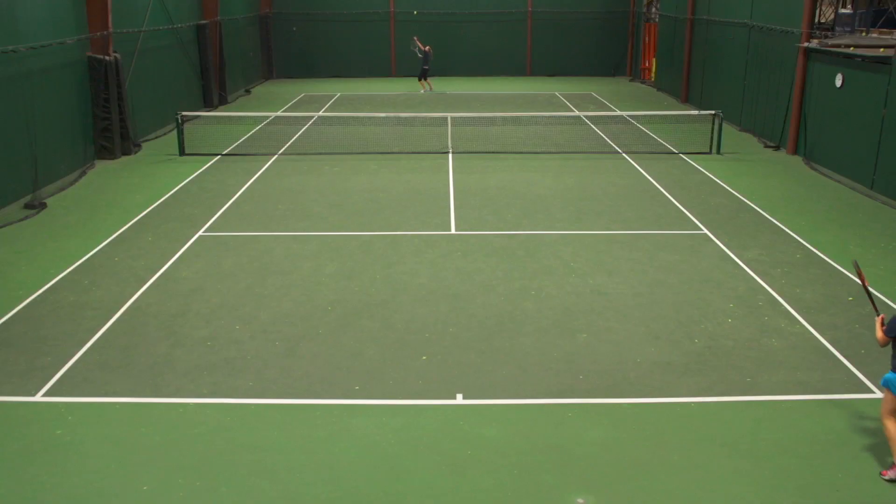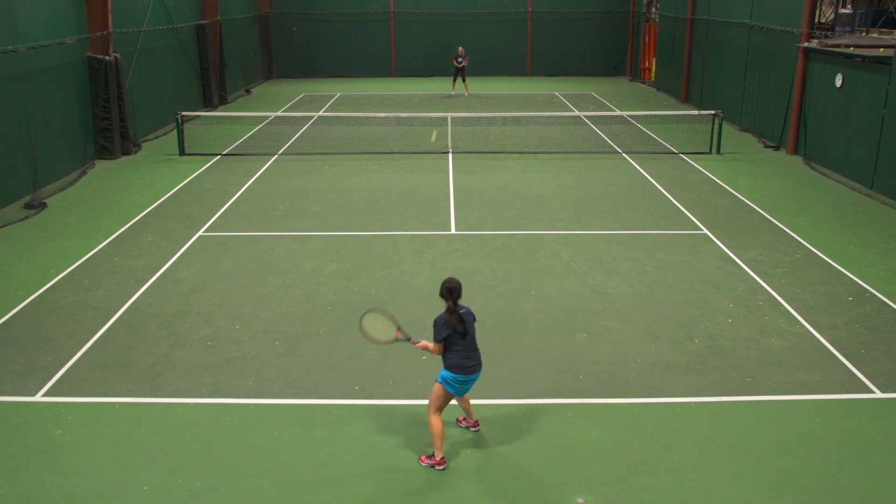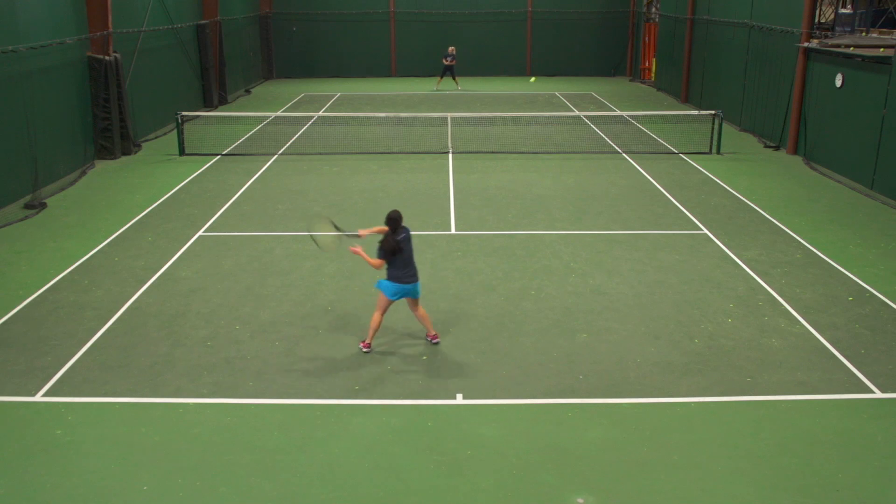With the control, what really stood out to me is that feel. Again, it's soft but it's clean and crisp enough where you have great ball feel, so you're able to direct the ball where you want and know where the ball is going just because you can feel it so well on the string.